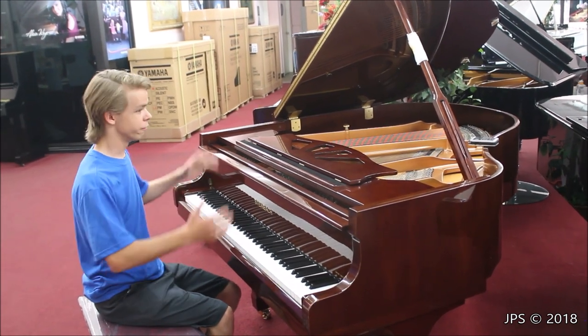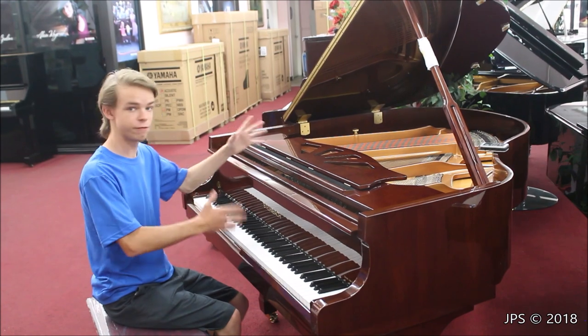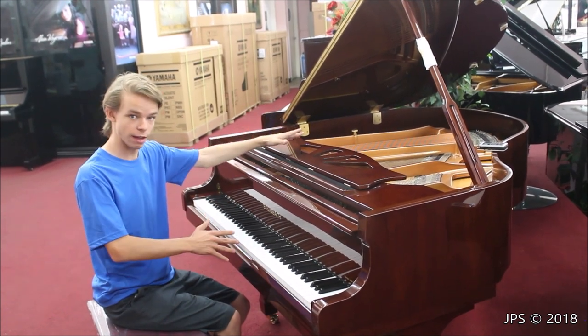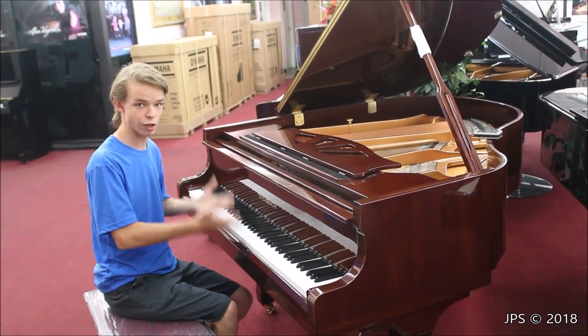Today I'm here with a rather interesting piano. For starters, it's probably the shortest grand piano I've ever featured on this channel. It's five foot even. I don't think I've had a piano that short on the channel before, so that's kind of fun. But what's also rather interesting is this is actually a Chinese piano.